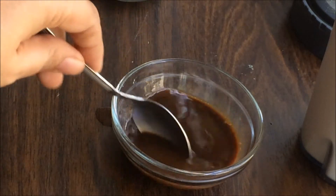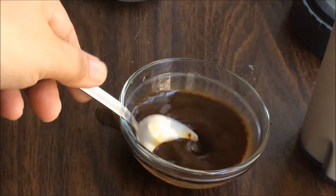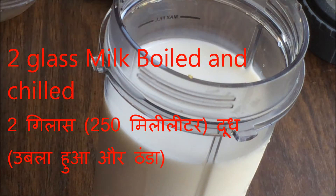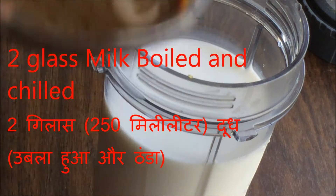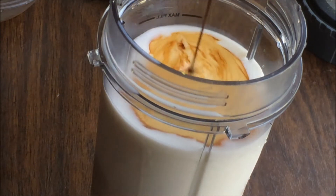Give it a nice stir. I have boiled milk, chilled it, and I've taken low fat milk, and to this I'm going to add the coffee and water solution which we have.